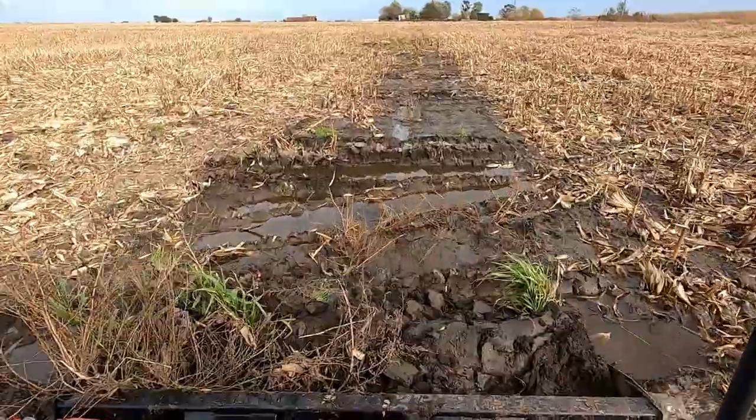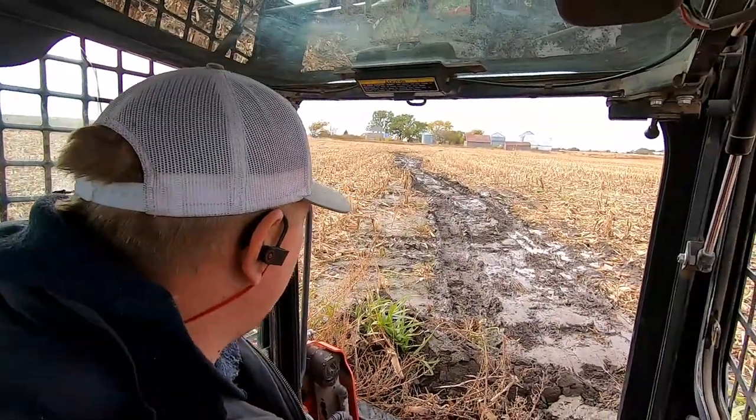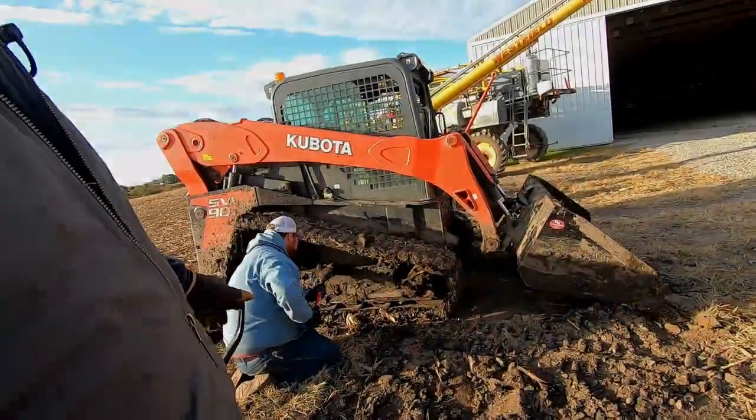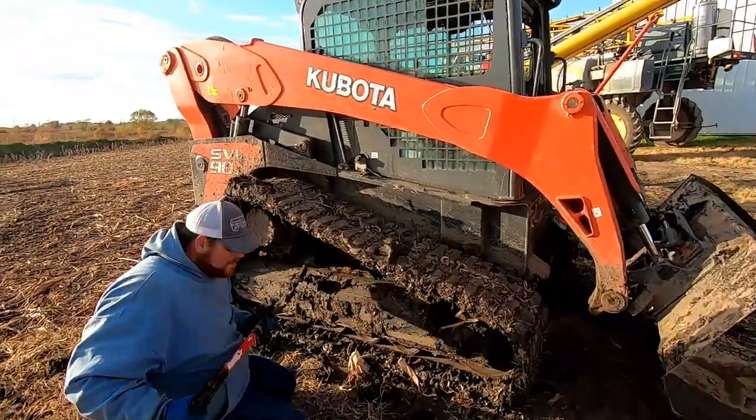Besides, I kind of wanted to play in here for a little while. It's a new machine to us and I haven't really even got around it that much - I want to see what it's capable of. Let's see a tired machine do that. Holy smokes. The glamorous side of the dirt work.